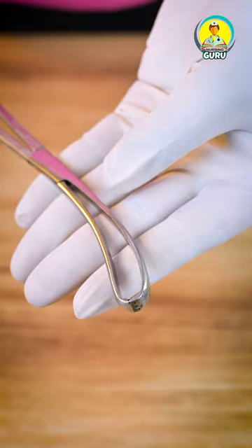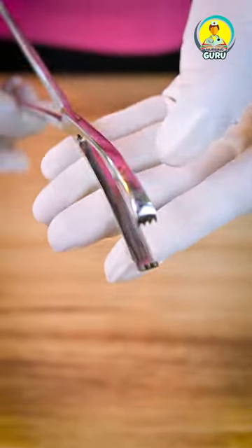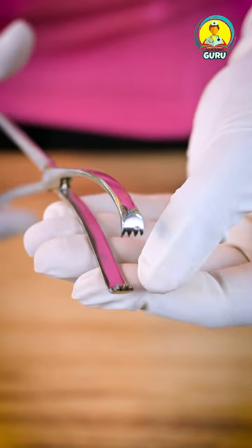Its structure is similar to Allis forceps, except it is very long, has a curved ending, and multiple sharp teeth at the tip.